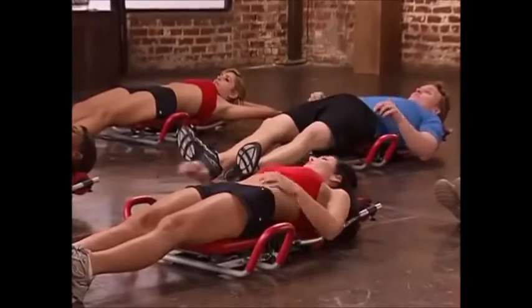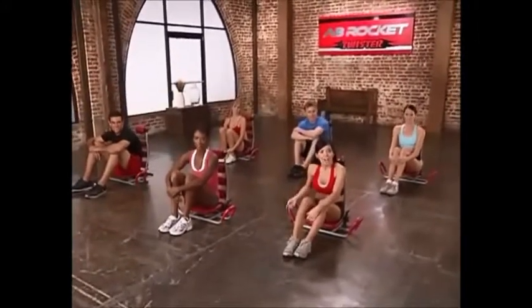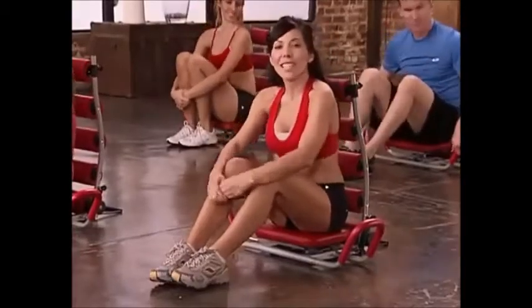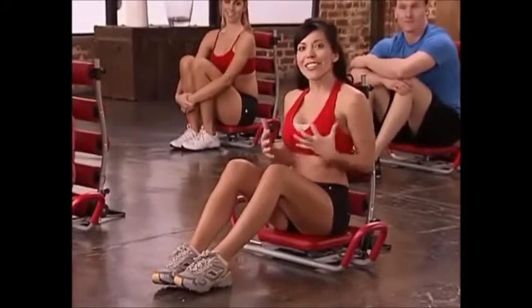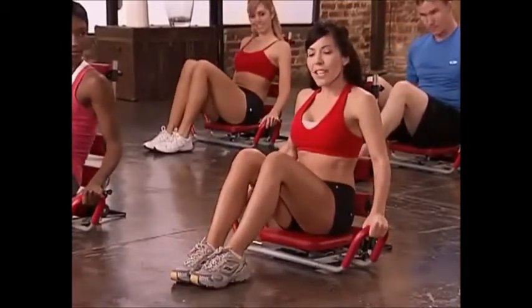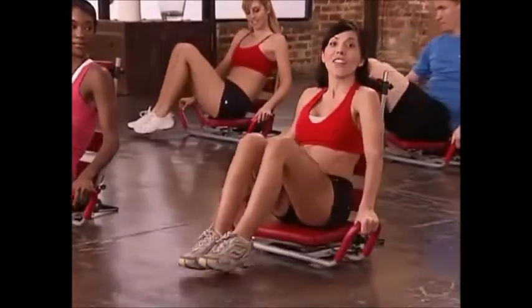Go ahead and have everybody sit up. Now we're ready for our last and final move, which is the basic twist. But before we can do that, we're going to need to remove our pins off of the Ab Rocket Twister. Now this is one of my favorite moves because this twisting action is really going to target those obliques, so we're going to be working our entire core. You're going to have your hands on the handles just like this, your legs bent, and we're going to lift our feet off the ground just a little, then twist from side to side starting on the left.